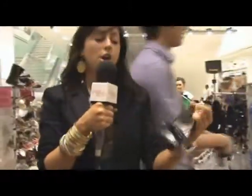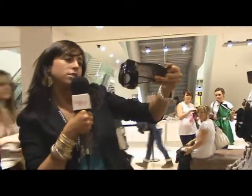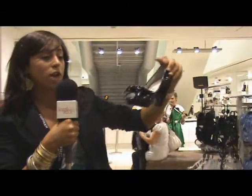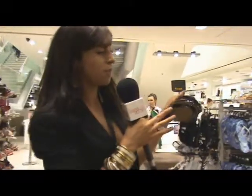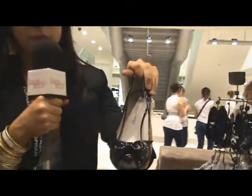You can never go wrong with a black painted pair of peep toes. These ones here cost £80, which is quite a lot of money, but they look gorgeous and I imagine they're really, really nice on because they've got a bit of a platform heel and a little cute bow just above the peep toe.